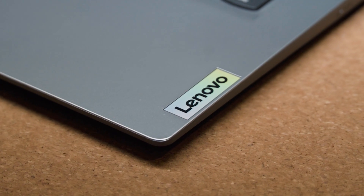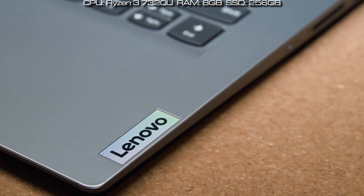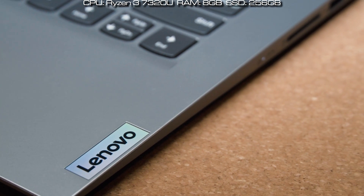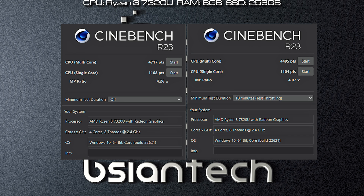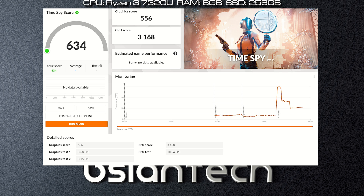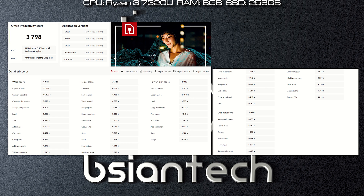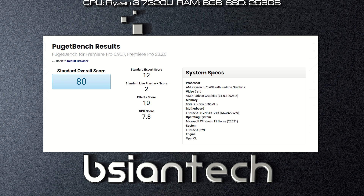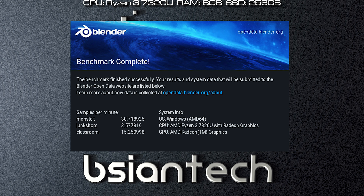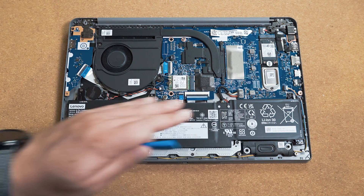Here are the benchmark results for the IdeaPad 1, configured with a Ryzen 3 7320U processor, 8GB of RAM, and a 256GB SSD. Tests run include Passmark, Cinebench R23, PC Mark, 3DMark, CrystalDiskMark, Geekbench 5, ProCon Office, ProCon Photo Edit, ProCon Video Edit, Fugen Photoshop, Fugen Premiere Pro, Blender, LuxMark, and Fugen Engine.